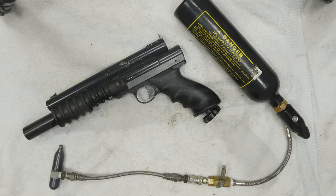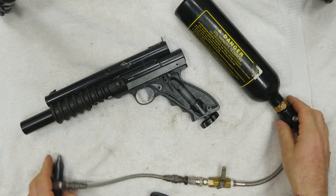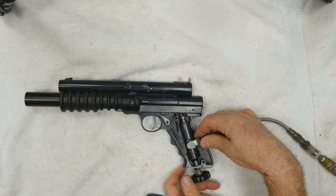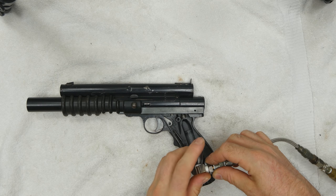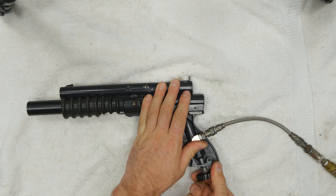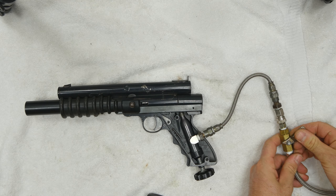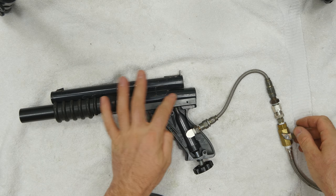Now we're reassembled. I'm going to test the Nelspot 007 for leaks. Pop my grip off, take my 12 gram dummy, take my CO2 tank, get off to the side, put my 12 gram dummy in here, and screw my speed wheel out. Look at the top of my dummy, make sure it's nice and smooth, then screw it in. Now I can flow some air to the Nelspot. You can see we have a leak down the barrel — probably a cup seal leak.